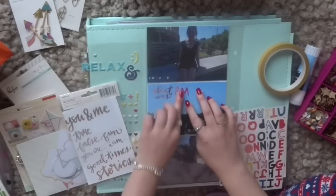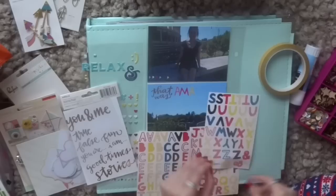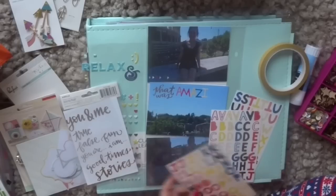Those gold words — I think they're from Studio Calico — and then these multicoloured ones might be Studio Calico as well, but I'm not 100% sure. They came in the January Gossamer Blue Life Pages kit.